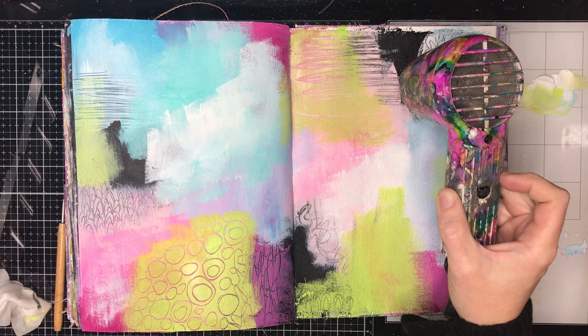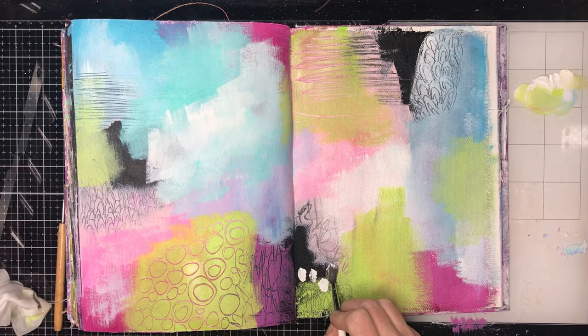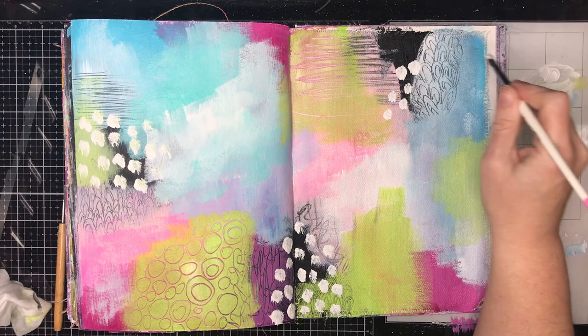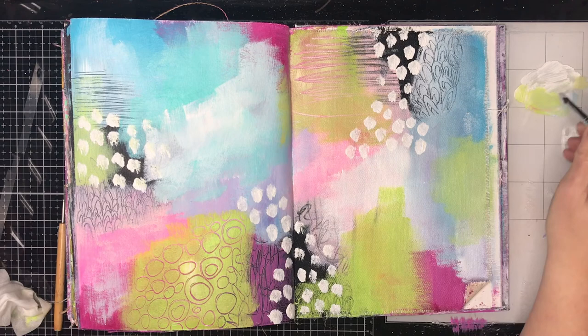With the black on the page where I did the sgraffito, you don't have to have black — you can do it over any color. You can see the lime piece I had down there: I sgraffitoed into it so you can see some of the pink color coming through. It's just a different way to add stuff to your page.